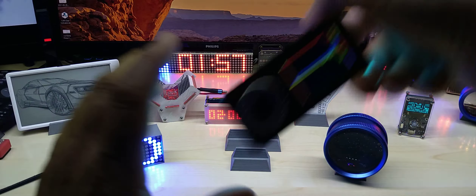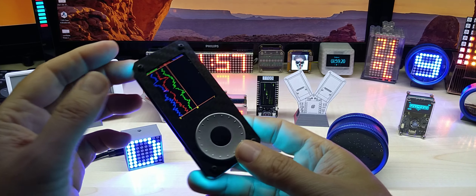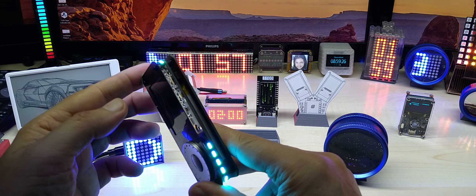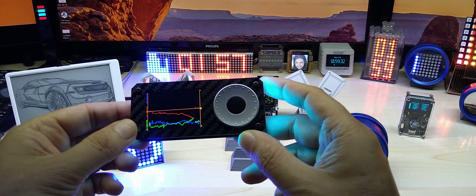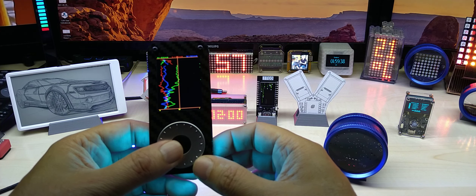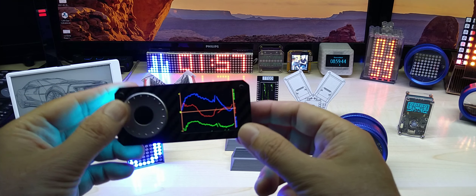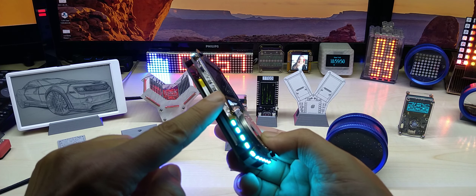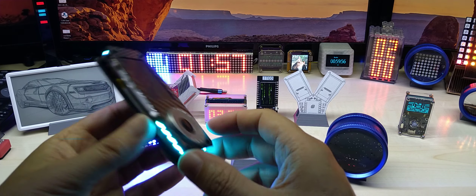It is a CAN bus gear indicator — just a gear indicator, nothing less, nothing more. It's connected to my simulator, and since I have a five-gear transmission you can see it shows one through five. If you have a six-gear transmission it will obviously show one through six. Since my transmission is automatic, when it's not moving it shows D, and for manual transmission it will show N.